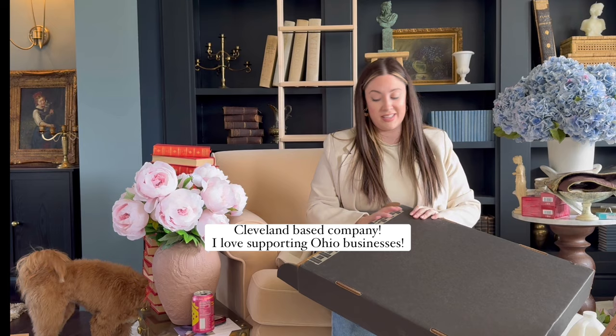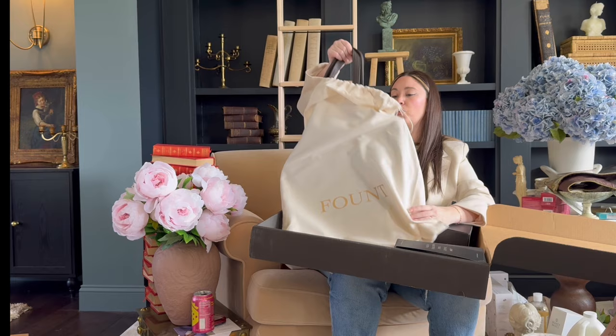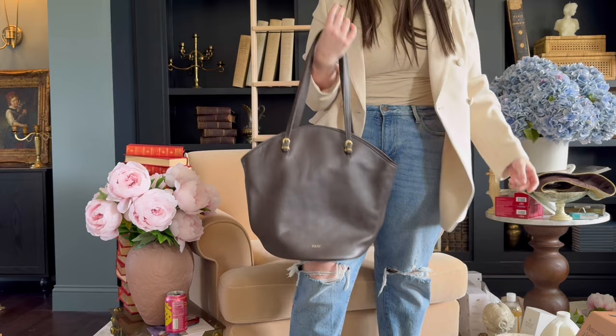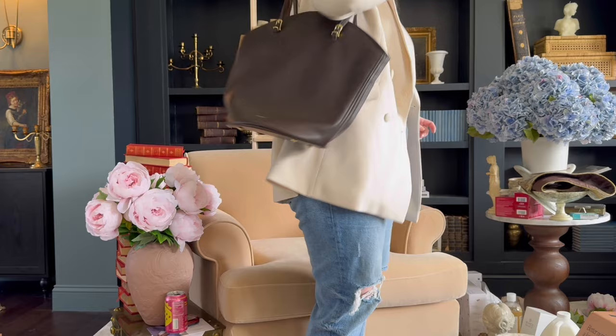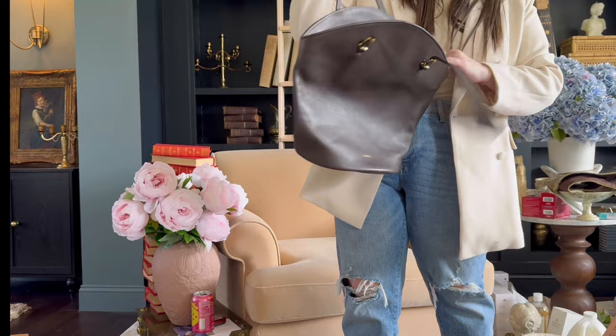I ordered this from Fount — they were running a sale. I love their dust bags, so chic. I'm really excited to see this bag in person — this is a color I don't have. I have a lot of their peppercorn but I don't have wolf. Wow, this is beautiful! I love this bag. I thought it'd be nice to have a little bigger tote in case I needed to bring more things. I'm trying to get into more bags recently. It has cute little feet on the bottom so it stands up, and a cute little clasp to close it. So pretty.